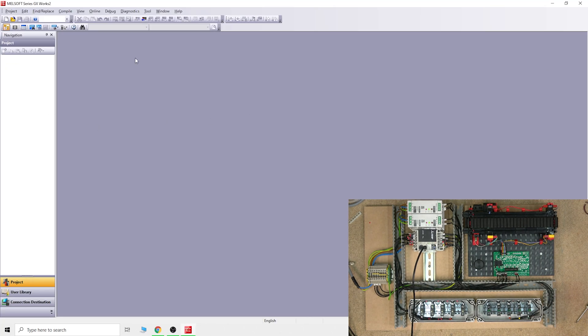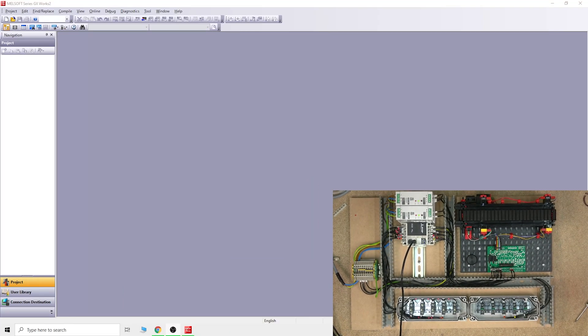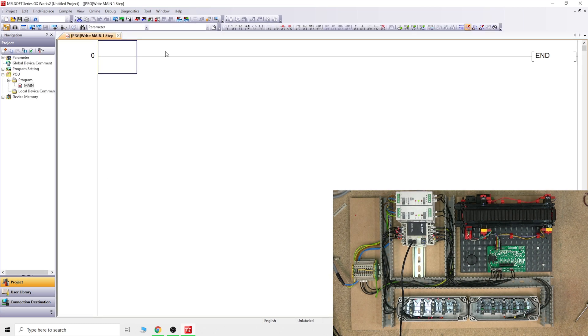Let's load up GX Works 2. Today we're just going to have a look and prepare everything for the next video. You create a new project - you select what CPU you'll be using. We are in the FX series, and then it tells you which PLC from the FX series you're using, all the way to FX0S. You can do even the FX1, the really old ones - it's all here in GX Works 2. You can't do that in GX Works 3 because GX Works 3 is more or less made for the FX5 series. We're going to stick to Simple Project and basic ladder, and clicking OK opens up the programming environment.